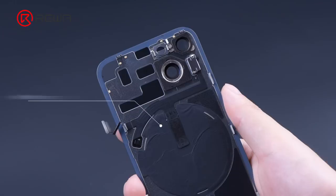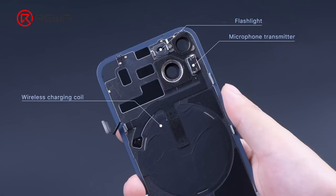The back cover incorporates a wireless charging coil, a microphone transmitter, and a flashlight. The separate back cover design makes back glass repair easier.